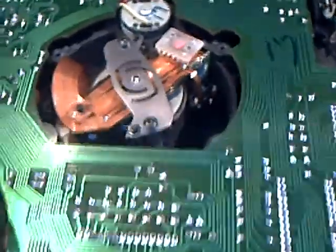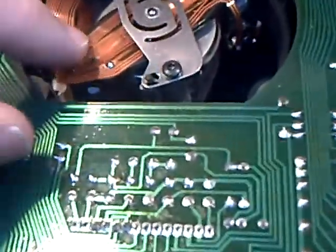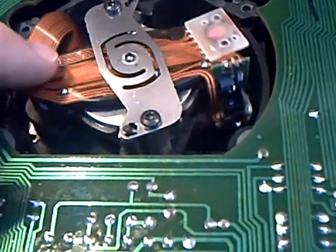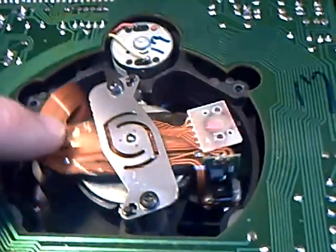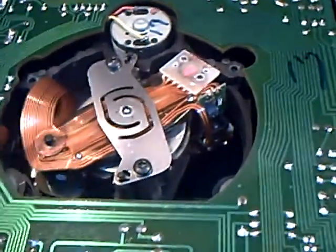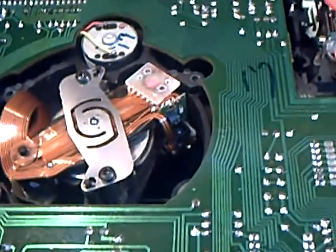I'm afraid the CD player doesn't want to know, which apparently is odd because they're pretty bomb-proof, those things. You can see here the carrier for the LEDs is electromagnetically controlled, on very fine bearings indeed. The little motor above spins the CD in the usual way, but when you switch this on, all you get is CLACK! And the thing travels towards the end of its travel. And that's it — it won't have it.